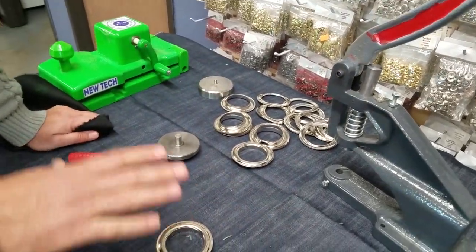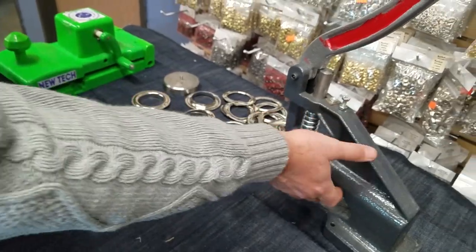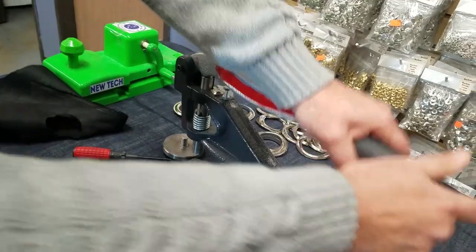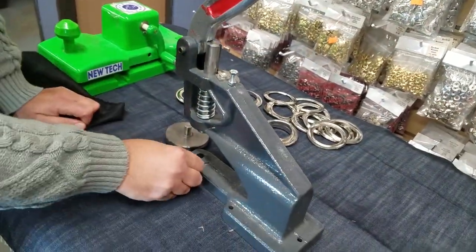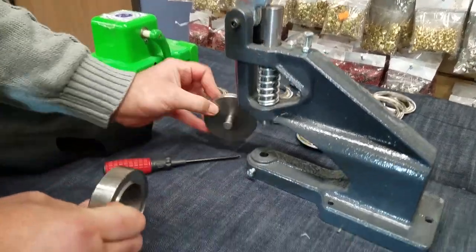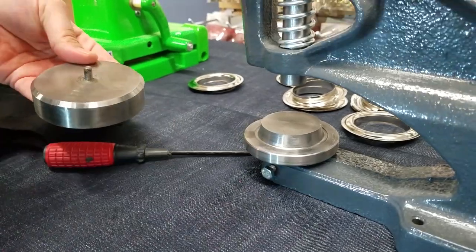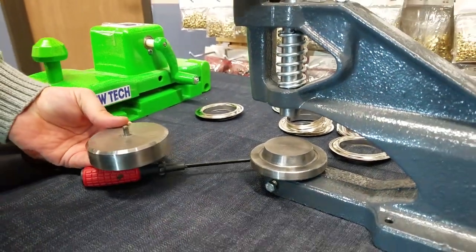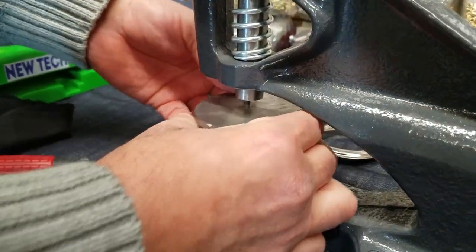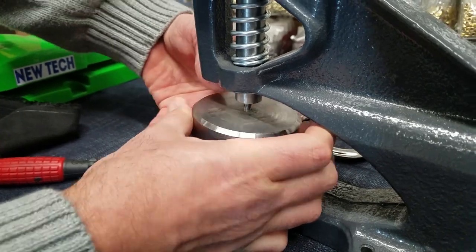With number 12 and number 15 grommets, we only use the super heavy duty press. It's bigger, sturdier, nicer — and it works better for these things. You bring your number 15 die, put it down. This one goes down and drops in the same way. The super heavy duty and regular duty press machine use the same die. You take this and put it up.